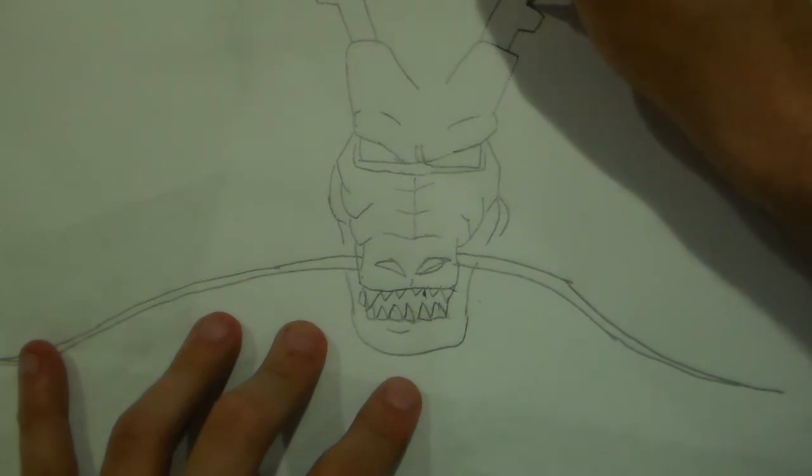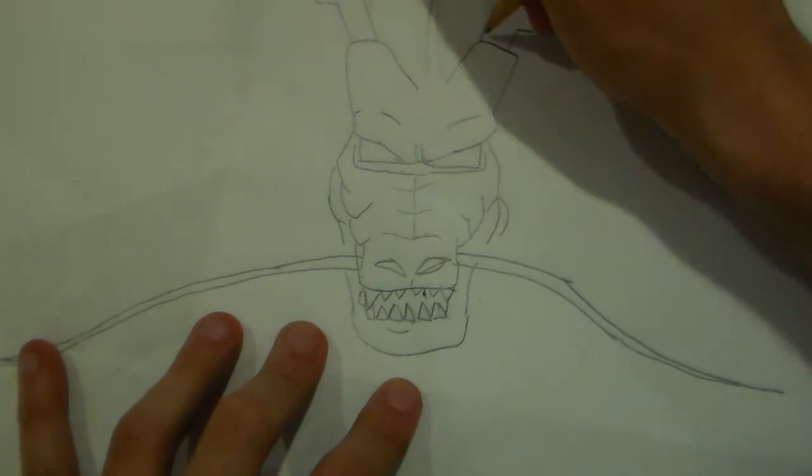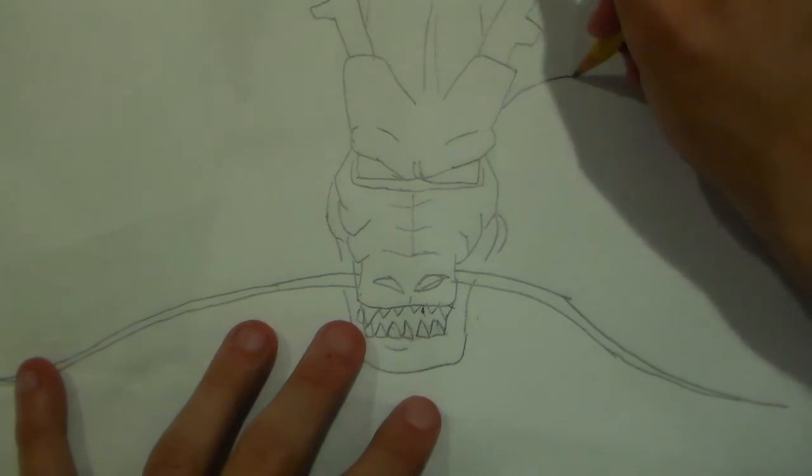Everybody was Kung Fu Fighting. Those kids were fast as lightning. Next up, here's his hair.